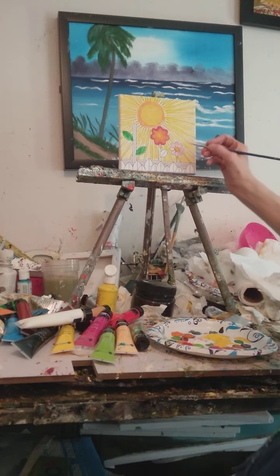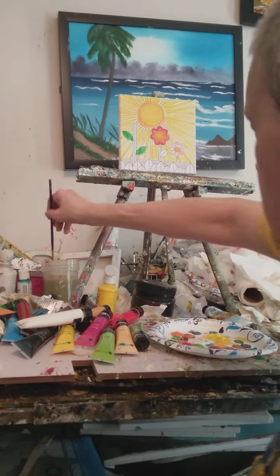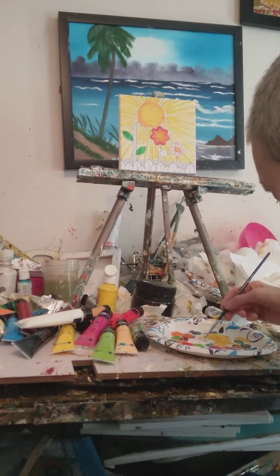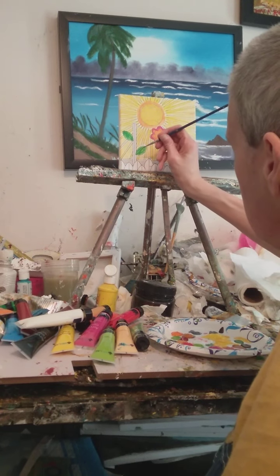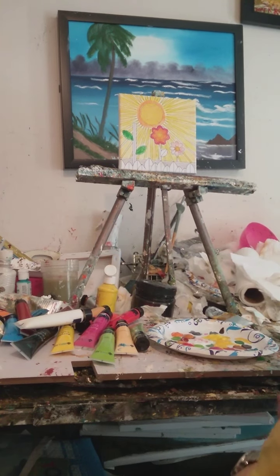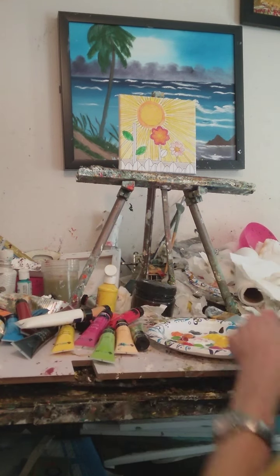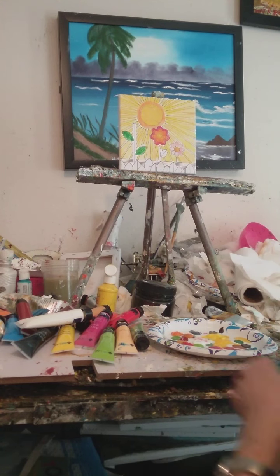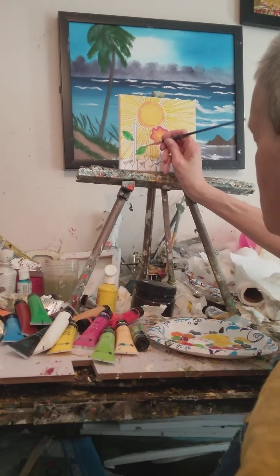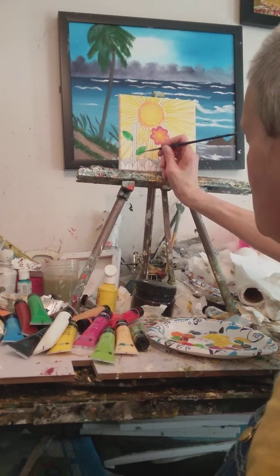I used to teach my mom how to do some of this too. There you go — now you've got a pink flower. I might not get to finish the whole painting, but at least you get to see me do some of this. There's a lot of this stuff down there to do.